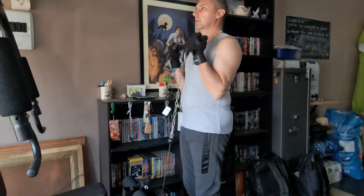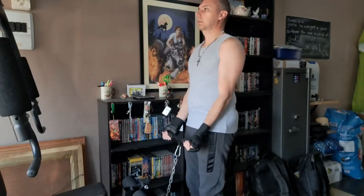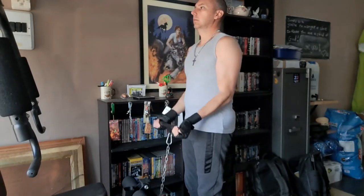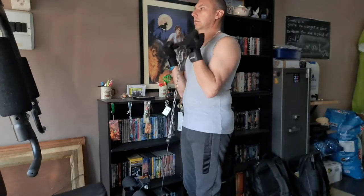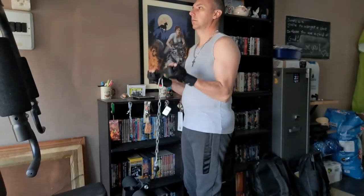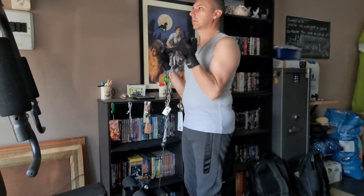Let's do some standing bicep curls. The next one is a lat pull down at the back.